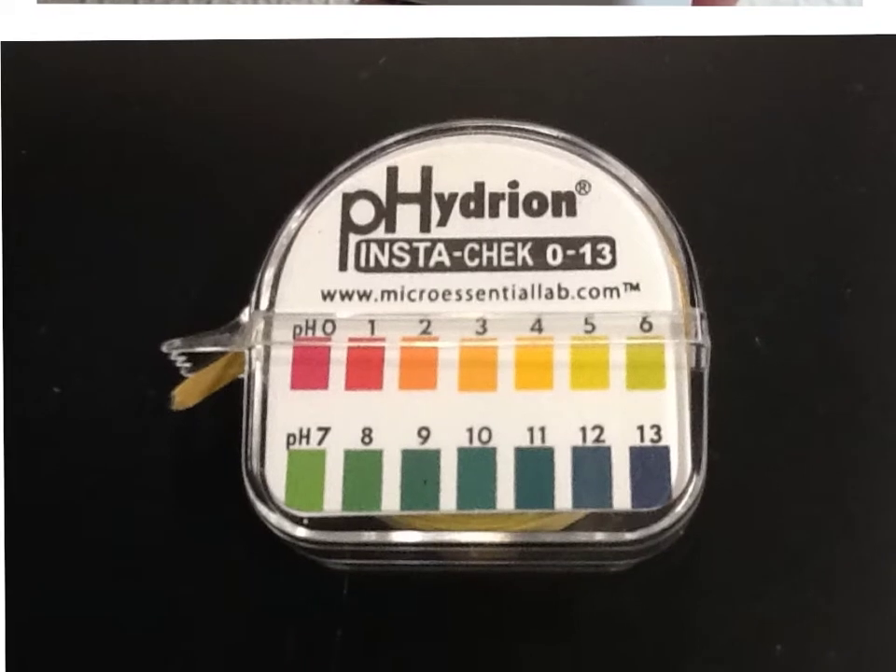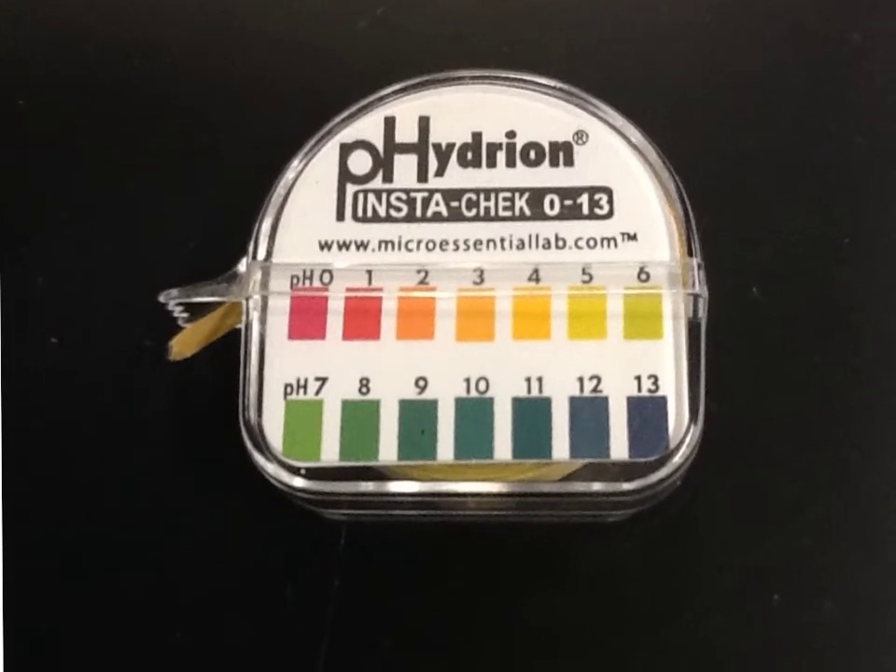This is the more commercially available one that you may or may not have tried. This is hydrion paper, and if you take a look at the hydrion paper, you can see pH. But then if you look carefully, you can also see the prefix 'hydro,' like hydrogen, and then the word 'ion.' So it's really using a combination here — we're testing the pH, we're looking at hydrogen, and we're also looking at ions.